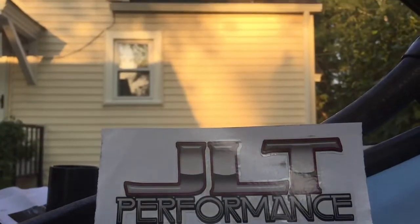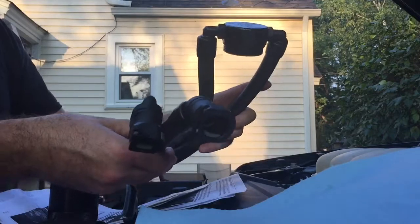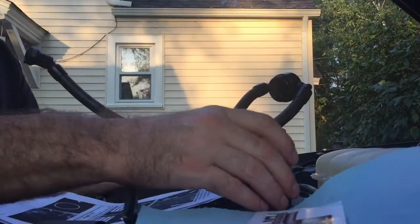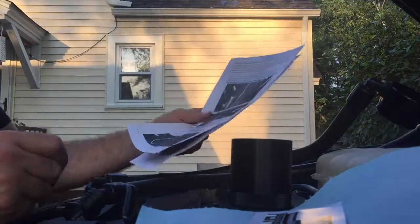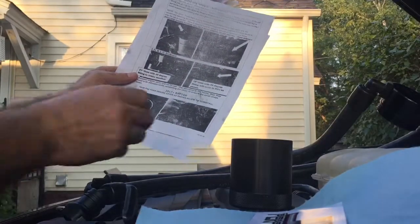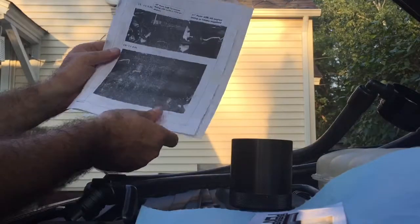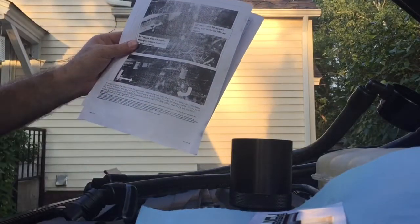I already did a video on installation of the JLT oil separator catch can and I hooked it up wrong. So instead of showing you that video, I'm going to show you a video of hooking it up right. I just want to make a couple things clear — these are my instructions that came with the product. It doesn't really show you exactly what you need to do; it's got some information written but you're not really seeing all the detail.